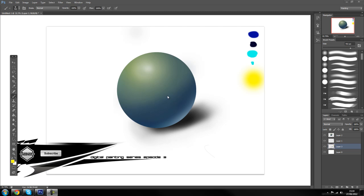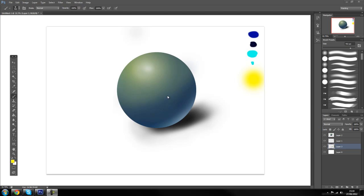Hopefully after the last episode you went off in your own time and tried to shade some more spheres. If you didn't get on with it well, make sure you take your time and just practice it. If it doesn't come out the first time, don't worry about it — you are still getting used to your tablet, so just keep practising and it will come out pretty well.